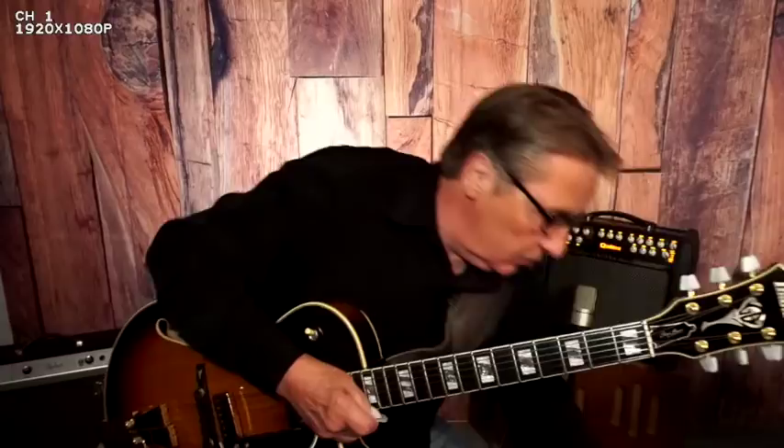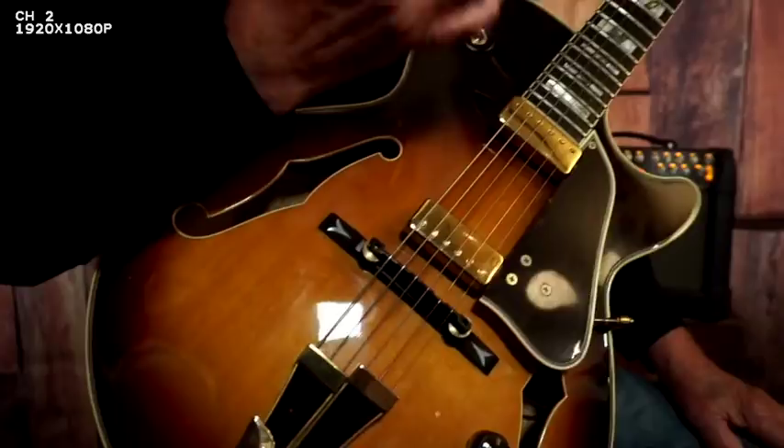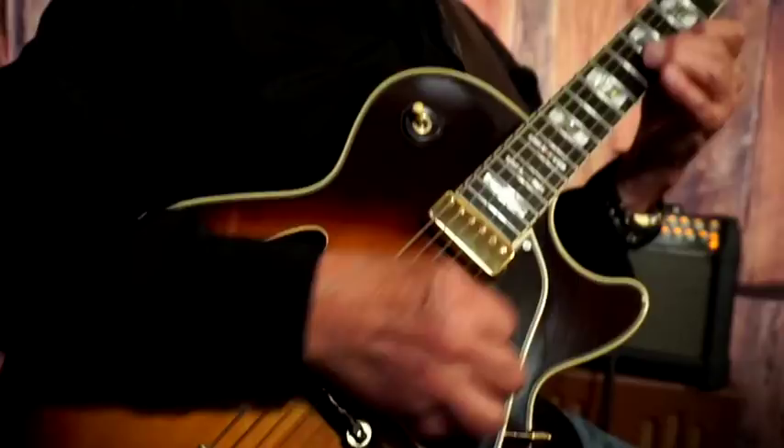Hey there, how's it going? You know what, I want to show you this guitar right here. Let me turn this down a second. That is, of course, the George Benson GB10. This particular one I bought a while back. It was the band — some guys that I work with — we were talking about maybe doing a George Benson tribute, and I saw this and I thought, I got to have that.